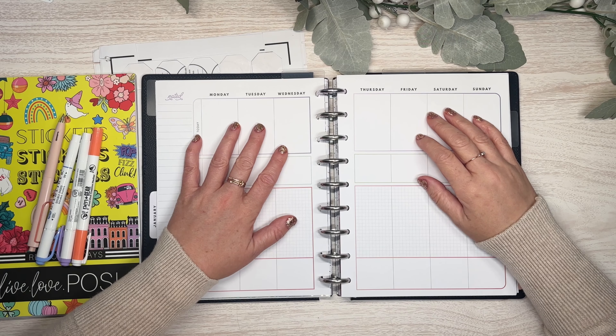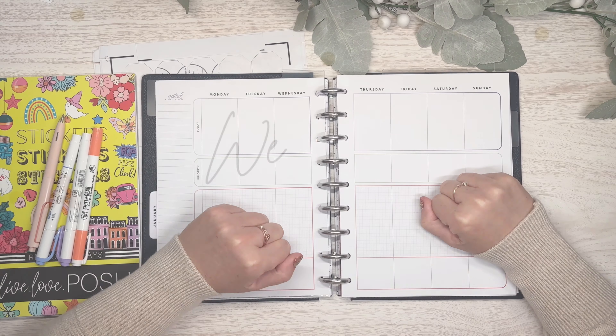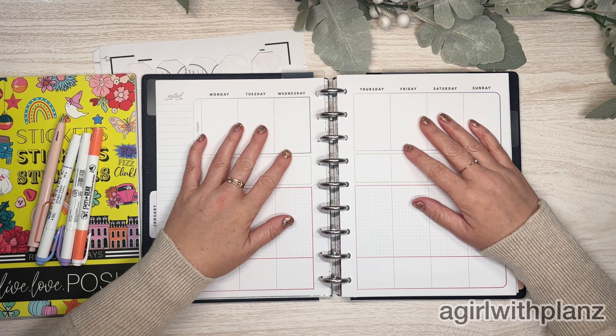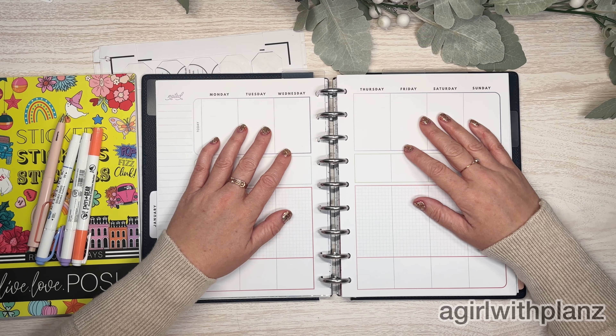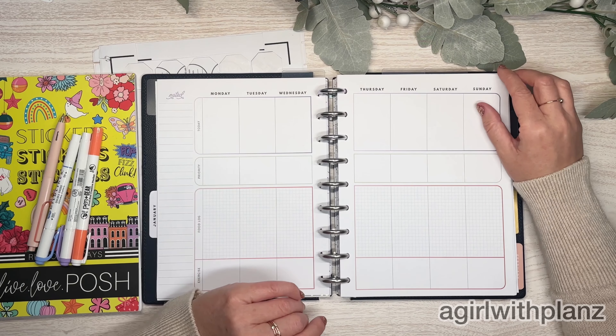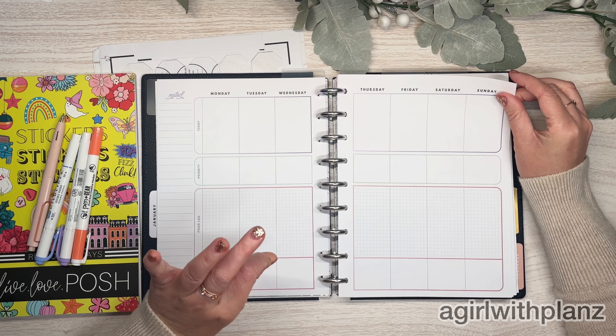Today I'm going to be setting up and decorating for the first week of January in my wellness planner. Hey guys, welcome back to my channel. Or if you are new, welcome. My name is Tracy and I am a girl with plans. It is time for a plan with me and we are kicking it off with my physical wellness planner.